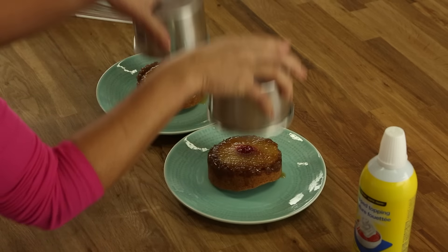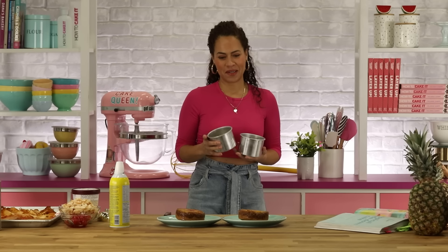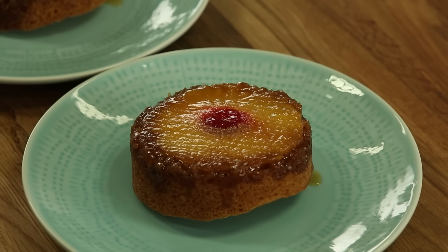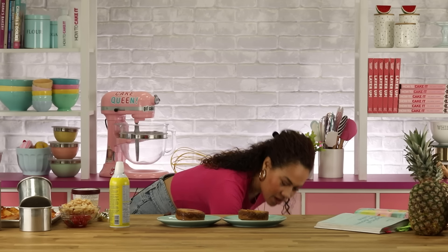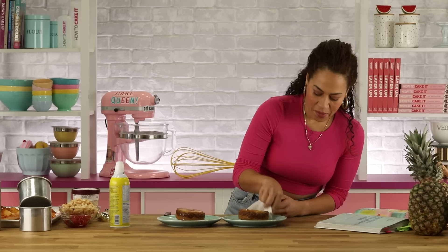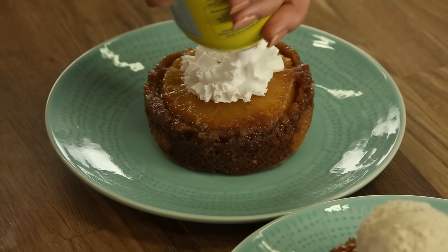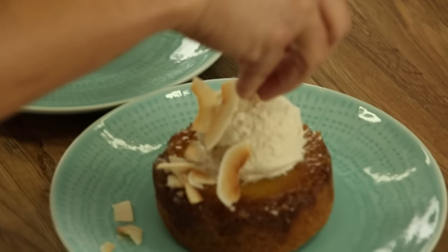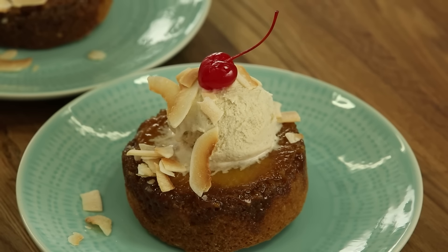The baby cakes are here — so cute! You can top them for your guests with ice cream or whipped cream and some garnishes. This one doesn't have rich buttercream, but it has a cherry with a stem — look at it.